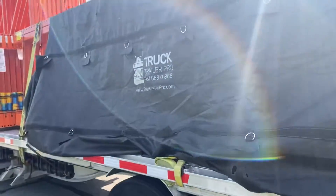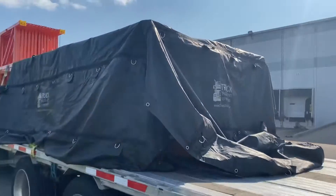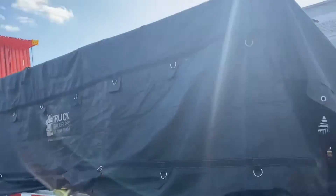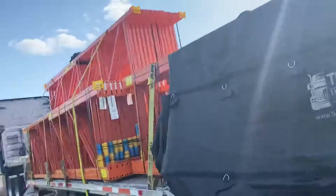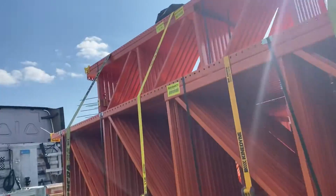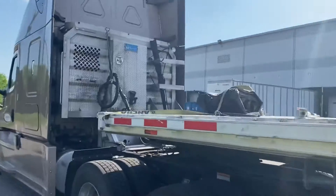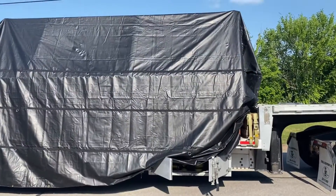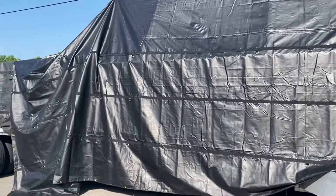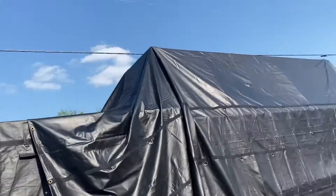Alright, so basically I got this tarp already tucked in — that's the part that's already ready. Now it's time to throw down the eight-foot tarp, unroll it, and it should be good to go. When I roll it, the flap is going to face down so hopefully it won't cause any issues. The tarp is now fully on with the flap facing forward — both tarps are on.